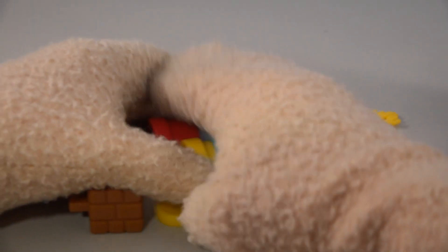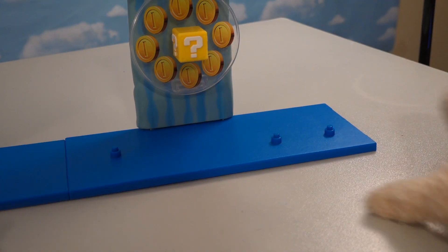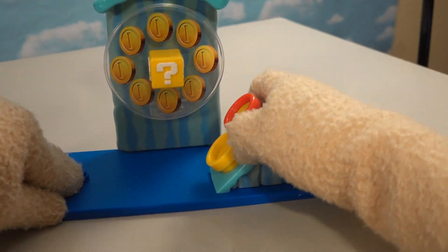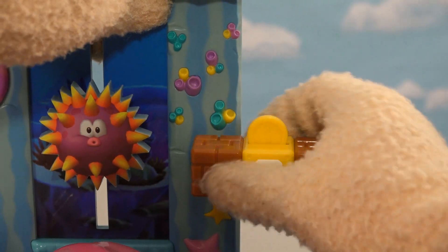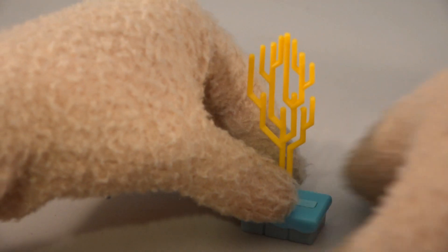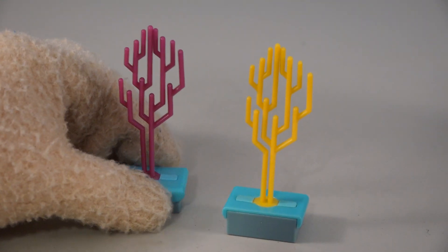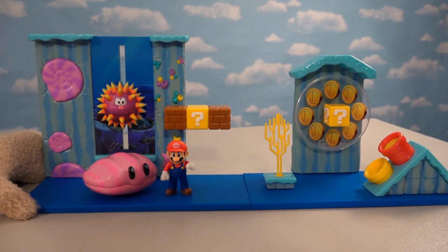We also get this piece with two little pipes sticking out of it as part of the environment, and it looks like that matches up right there on one of the prongs. And then our last two display pieces: one of those coin box things that attaches to the background piece, and last but not least this little coral piece — nice! It looks just like the coral piece from the smaller underwater playset.